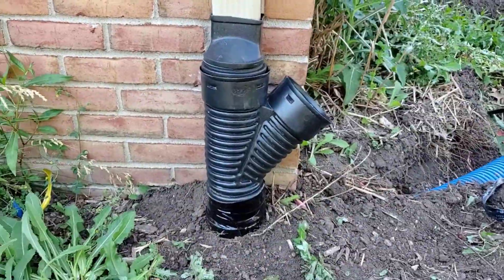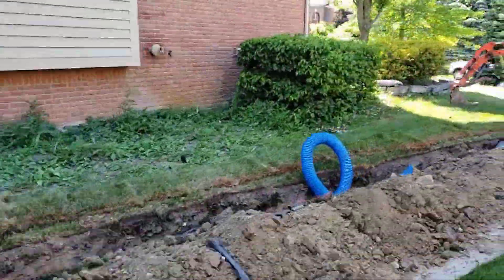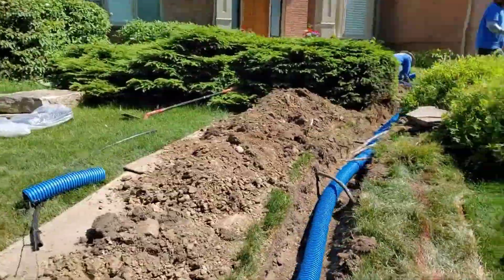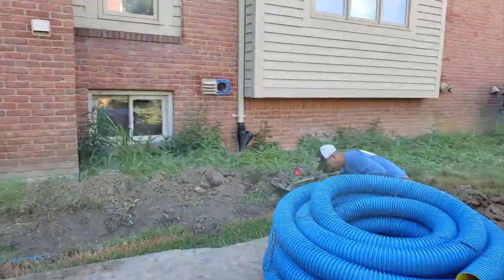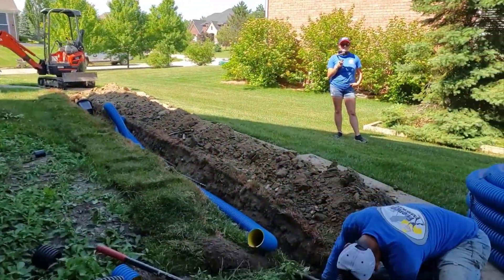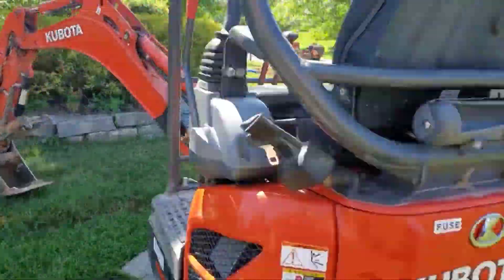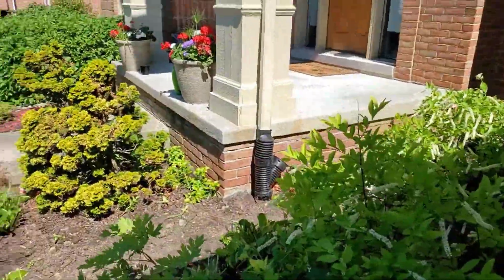In this case, we just ran those downspouts well past the landscape treatment into the yard, and now the water doesn't have to try to find its way down there. Basement waterproofers hate videos like this — most of them dislike our channel because we're kind of a whistleblower. Believe it or not, most of the jobs these guys get hired for — interior basement water problems — can be fixed with a roof runoff system. No more water, no more problem.